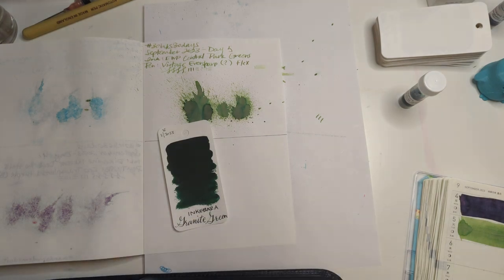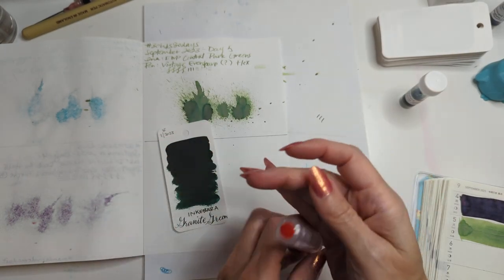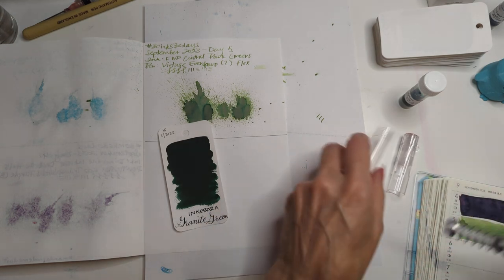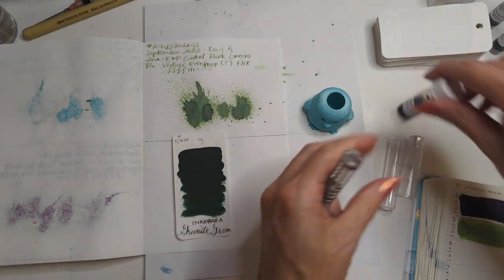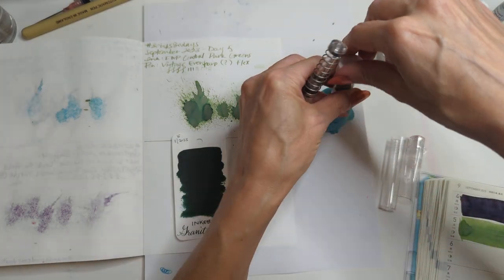Let's find a pen for this. Sometimes you think way too long about what pen to put something in — it's like not that big of a deal, but apparently I have to think forever. Okay, we're going with the Twisbi Go Clear, should have a medium nib on it. This was an ink flight sample from August, the most recent.